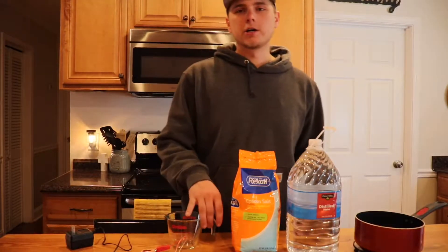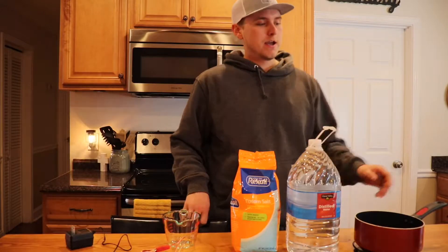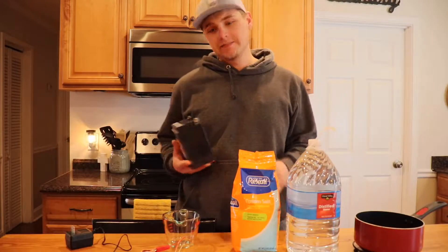What's up guys, it's Josh here today and I'm going to be talking to y'all about how to recondition an automotive battery. I'm using the battery off of my ATV.